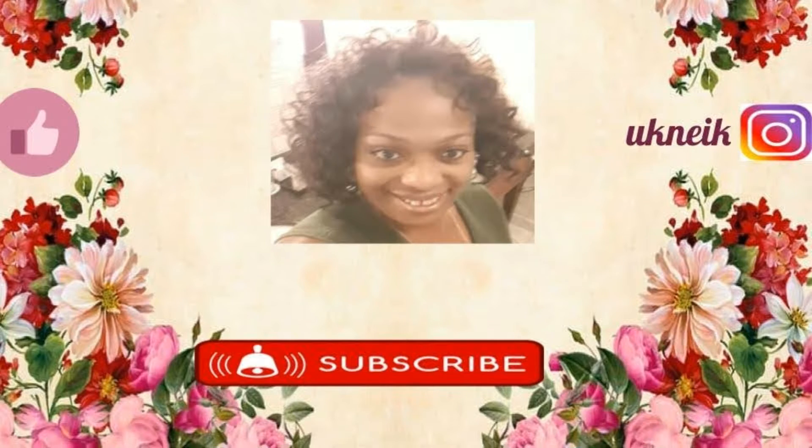Hello everyone and welcome back to my channel. If this is your first time, my name is Monica. On this channel I do DIYs, crafting, and occasionally revamping. Please remember to hit that thumbs up button to like this video — that's what helps my channel grow. Also subscribe if you haven't yet, and hit that notification bell so you're notified every time I upload a video.